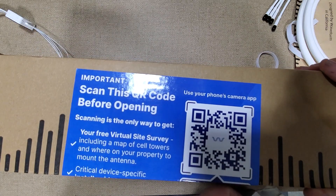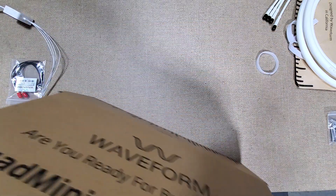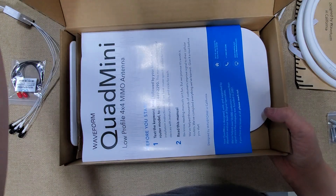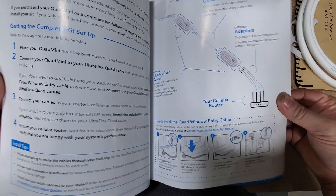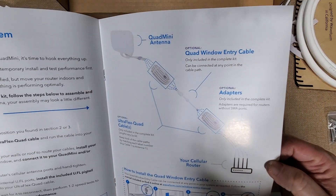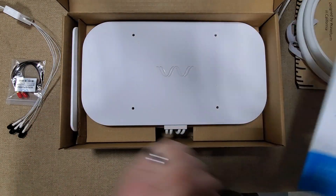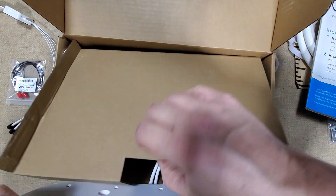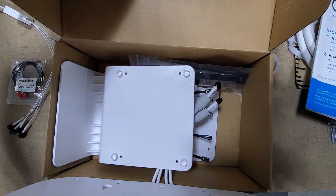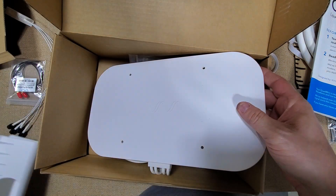Let's open up and see what this antenna looks like. We have a guide here on how to hook it up. And here is the antenna, which is a little bit bigger than I was thinking it would be - which is not a bad thing. We have our mount here - I'll get everything out so we can see what we're working with.